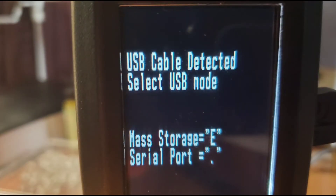Next, attach your scanner to the computer. One side of the USB cable plugs into your computer, the other side plugs into the charge port of your scanner. On your scanner screen, you will see a prompt asking you to select a USB mode. Select mass storage by either pressing the key marked E or by depressing the rotating knob on the top of the scanner.